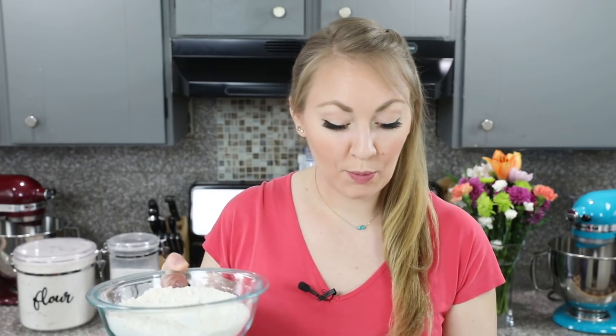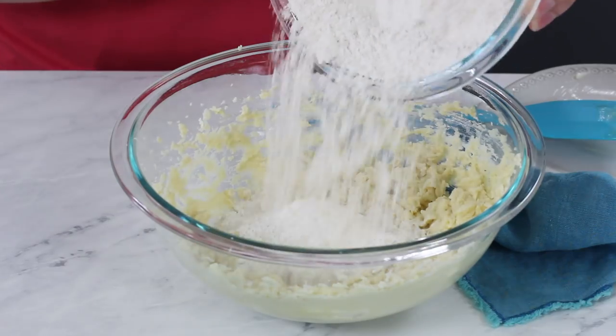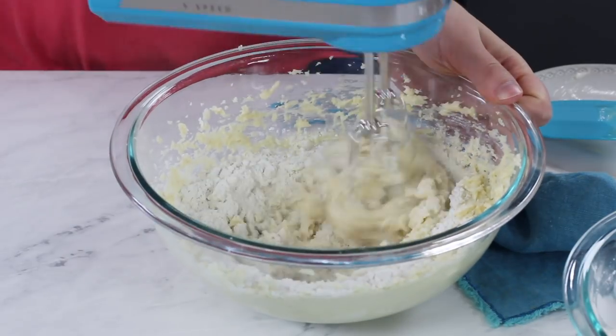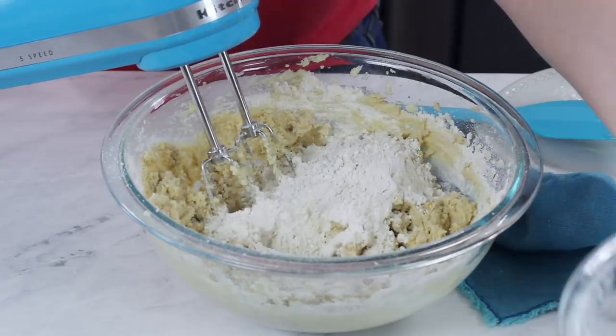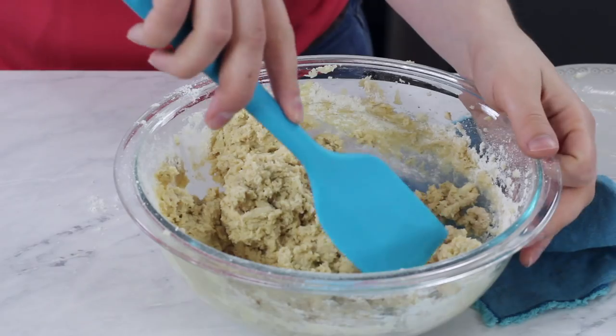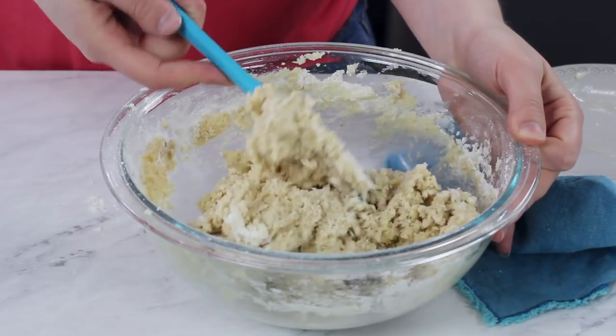Now all that's left to do is add our dry ingredients to our wet ingredients. We're going to do this gradually, adding about 1/4 of this flour mixture at a time. This dough can get pretty dry, and we want to make sure that all of that flour is getting nicely incorporated, so I'm just going to use a spatula to make sure I'm scraping the sides and bottom of the bowl so that all of our ingredients are well combined.